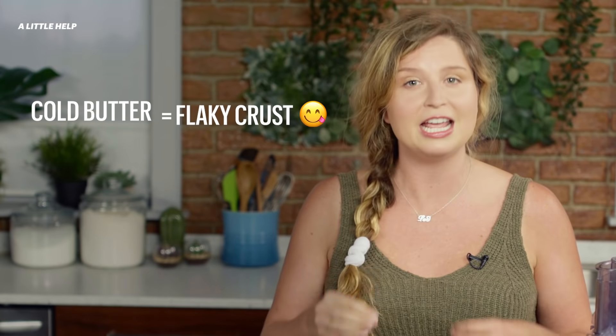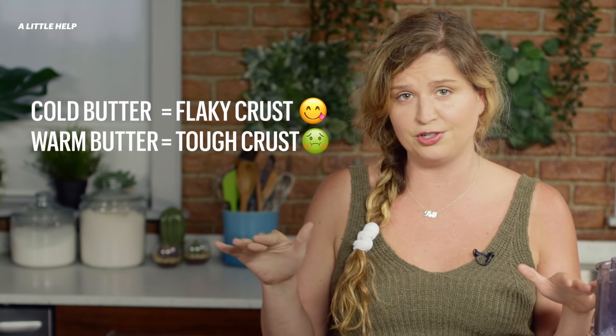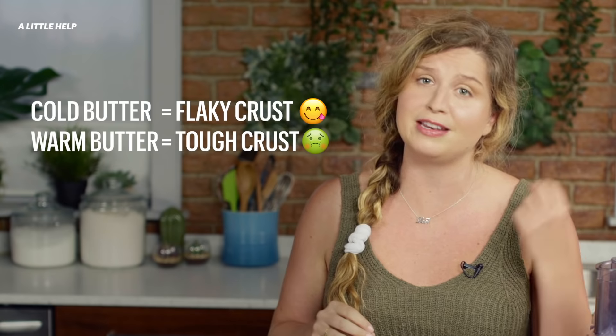Fat creates steam pockets, which produce a flaky crust. Cold butter creates solid pockets of fat. If your butter is too warm, it'll just melt into your dough and can mean a tough rather than tender crust.